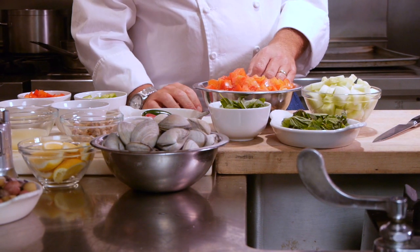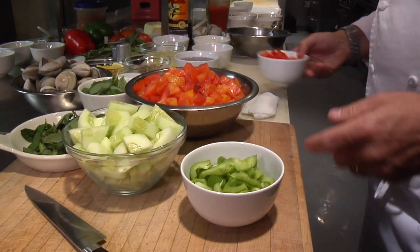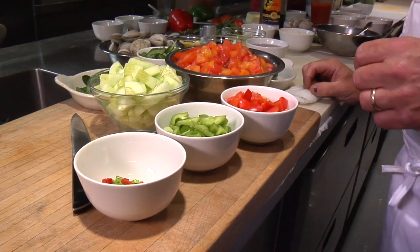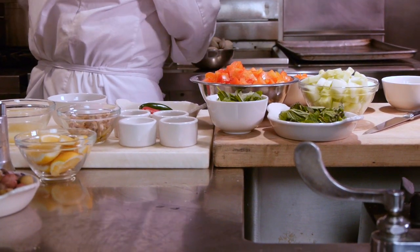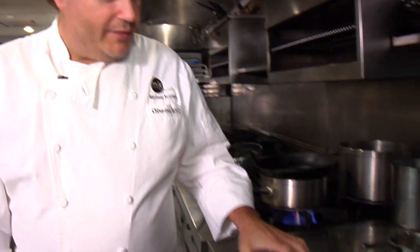We're going to start with a few vegetables that we've already cut up. These are some heirloom tomatoes and cucumbers. We also have some diced green bell pepper, red bell pepper, and a mixture of Fresno chilies, some green jalapenos, and some green Thai chilies. The first thing we're going to do is steam open some clams in just a little bit of white wine. I'm going to put those on high heat, cover them, and just let those steam open.